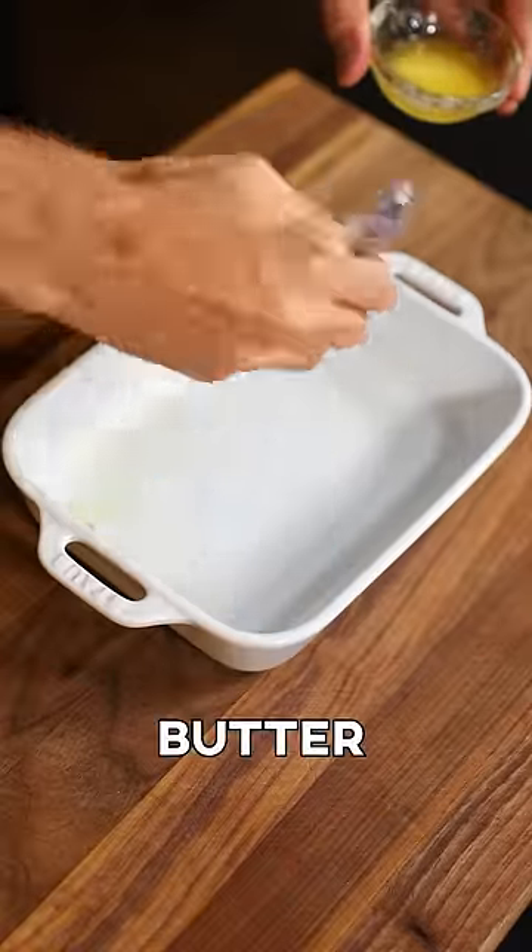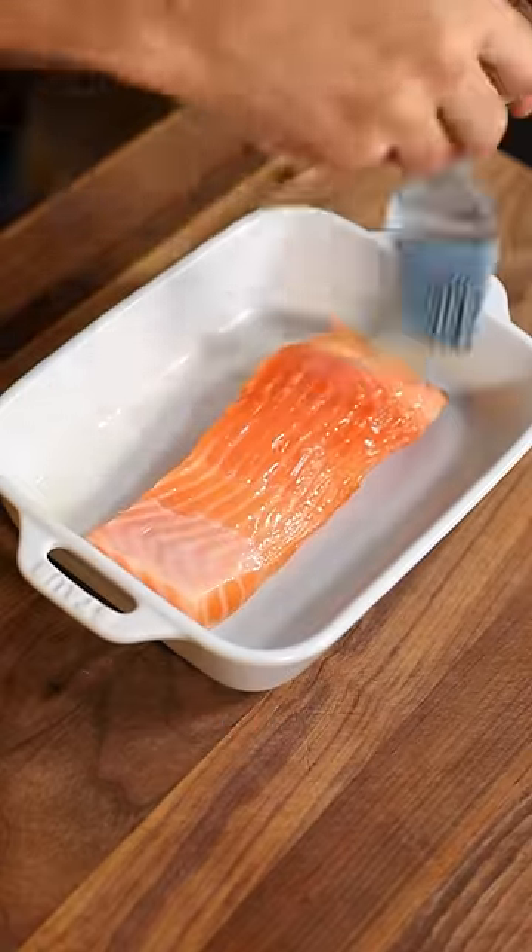Cover the inside of my baking dish with butter. Fish goes in, then cover the fish with some butter.